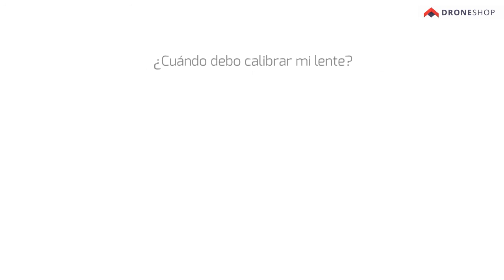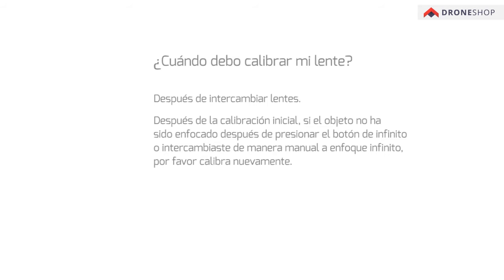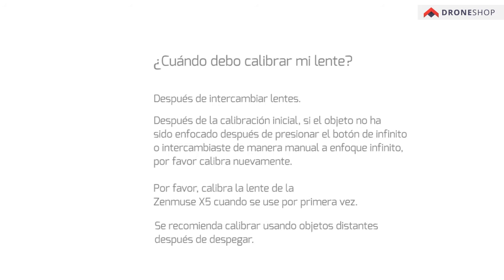When should you calibrate your lenses? Calibrate after switching lenses. After initial calibration, if objects aren't in focus after pressing the infinity button or manually switching to infinity focus, please recalibrate. Please calibrate Zenmuse X5 lenses when using them for the first time. It is recommended to calibrate using distant objects after takeoff.